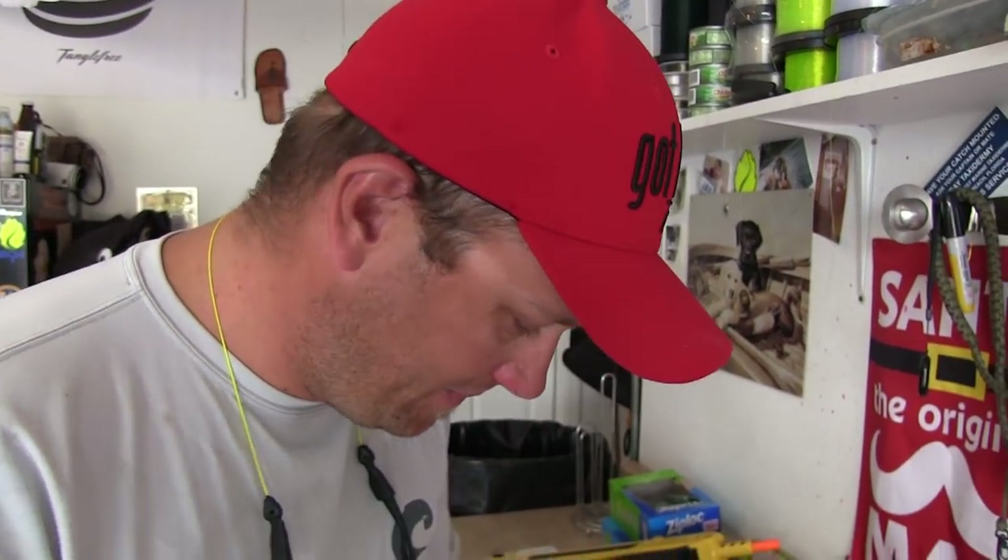A lot of guys will just use the fire cure and call it a day and fish those eggs. I take these extra steps to get the right consistency of bait that I really want. It's a little bit more work and takes more time, but at the end of the day it produces. It is the number one bait on the Sacramento Valley, Sacramento River, Feather River — hands down, no questions asked. That's why we do it.